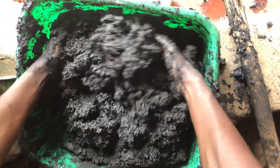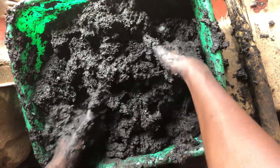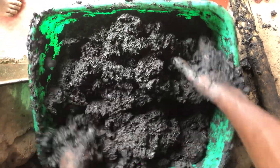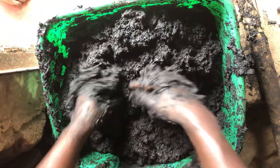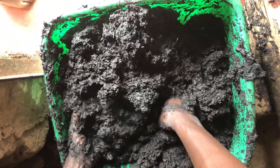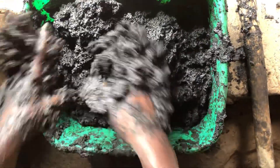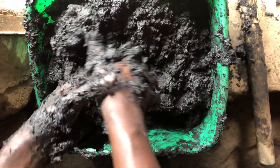When the mixture has cooled a bit, go ahead and mix it thoroughly with your hands. Mix and mix until the whole mixture turns thick and sticky. The more you mix, the more you realize that it's changing texture.